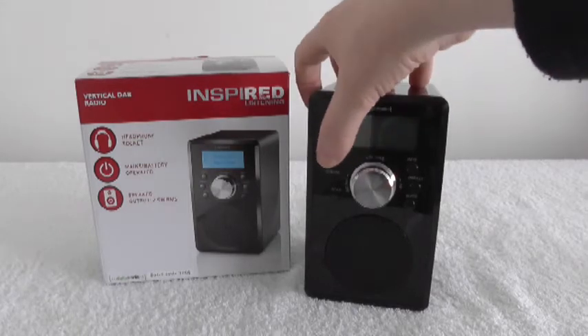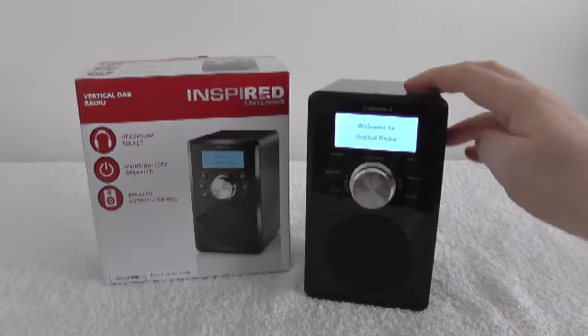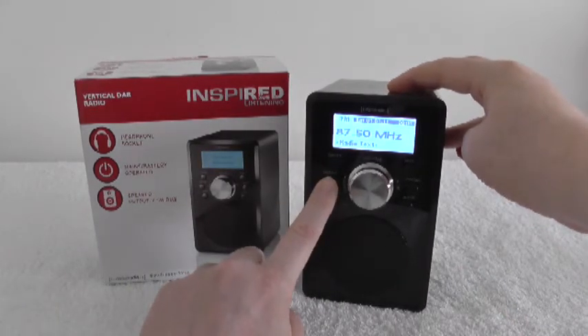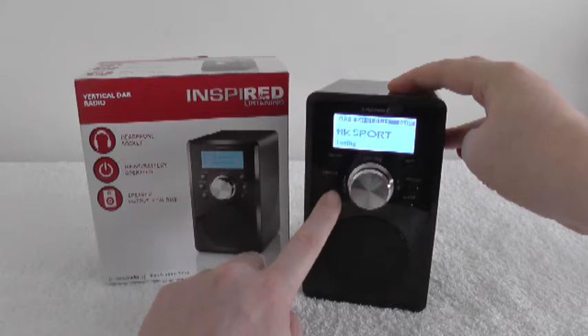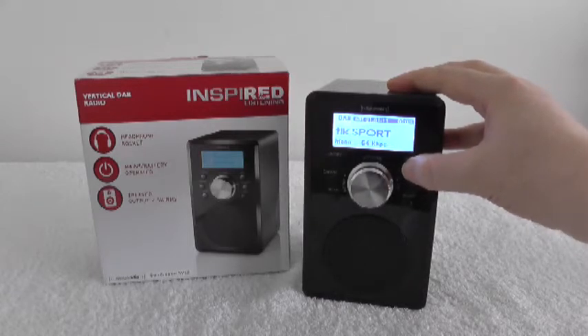There's the on/off button. It's got an FM radio as well, which I never use really — typical of DAB radios. There's a scan button and you've got different info options; this gives you different info on the station you're on. Even the buttons feel really nice — it's a nice quiet sound off them. It's really classy.